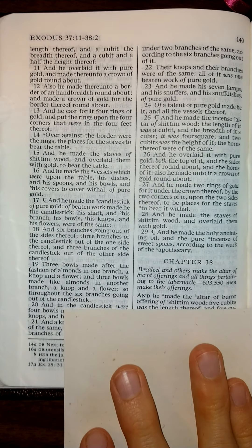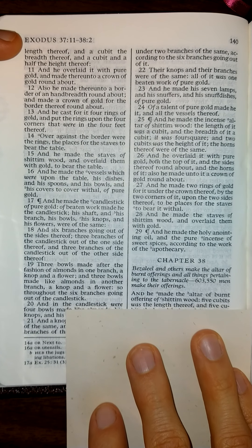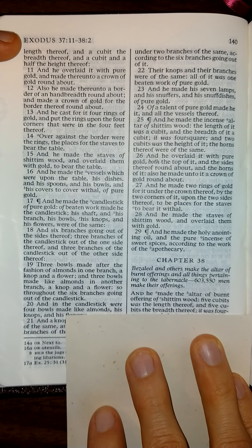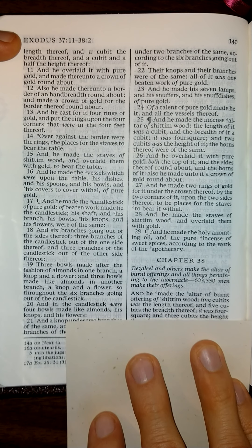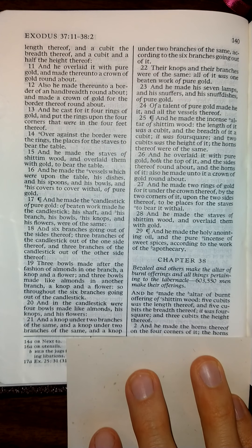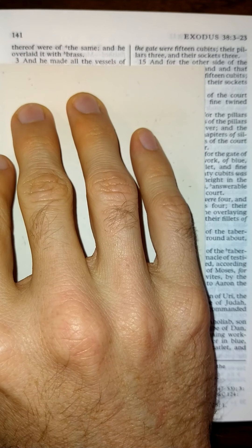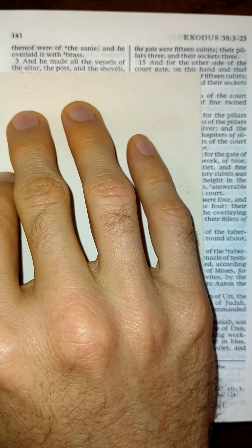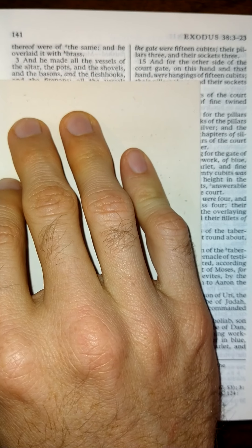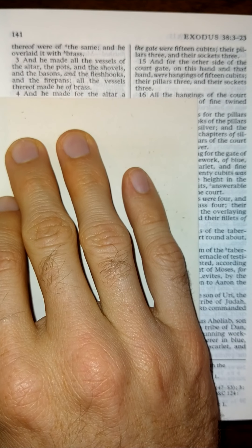Exodus chapter 38. And he made the altar of burnt offering of Shittim wood. Five cubits was the length thereof, and five cubits the breadth thereof. It was four square, and three cubits the height thereof. And he made the horns thereof on the four corners of it. The horns thereof were of the same, and he overlaid it with brass, and he made all the vessels of the altar — the pots and the shovels, and the basins, and the flesh hooks, and the fire pans. All the vessels thereof made he of brass.